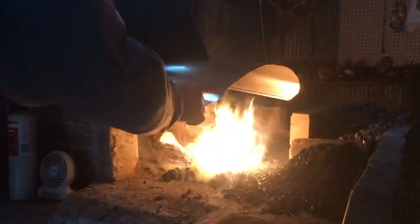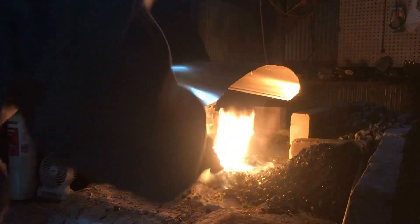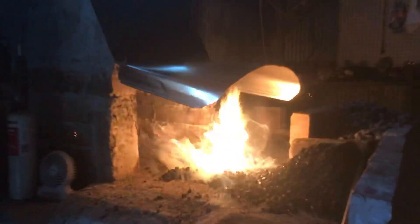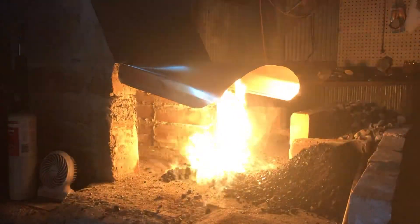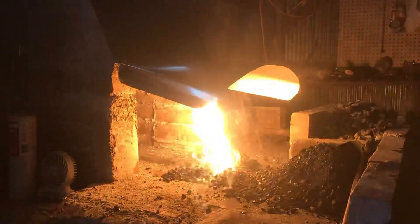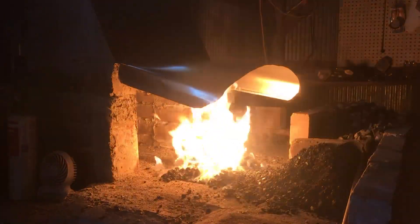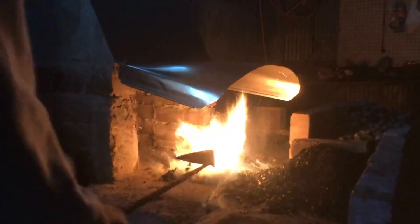I'm thinking about trimming off this edge here — about this much — because it's kind of restricting my view into the fire. I'm getting a lot of smoke off this coal because this is mostly green coal.